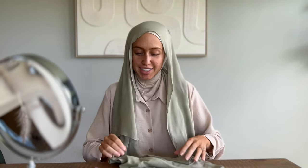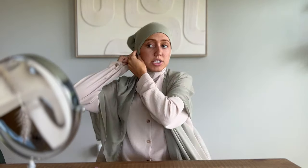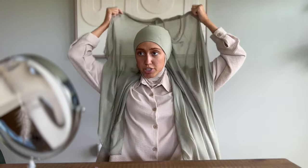I have my handy dandy mirror here so I can see what I'm doing. I'm putting this undercap over my ninja undercap for the purposes of this video so I can give you a tutorial while keeping my neck covered. Do yourself a favor and invest in a couple of matching undercap and hijab sets — even though it may seem like it doesn't make a big difference, I promise you it does.